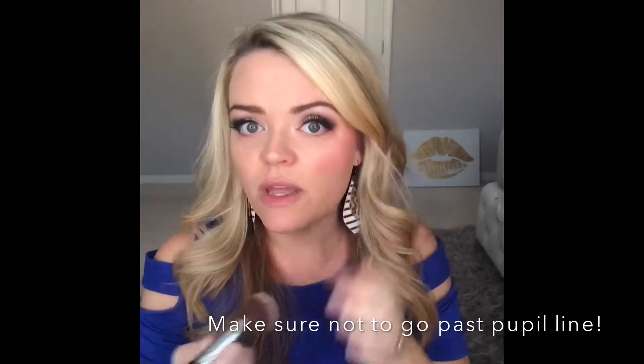Then you would go in with your highlight here, and you can use pearlizer or shadow scents. Here is pearlizer — I'm just going to do a dot here and stipple it in, and it adds a nice highlight. You can also add it wherever else you want highlight — up here, down here — wherever you want highlight you can add the pearlizer. You can also mix it in with your foundation and it's amazing.